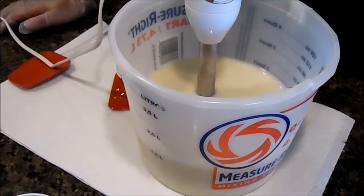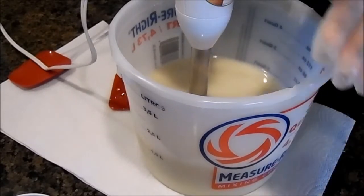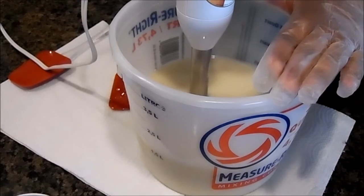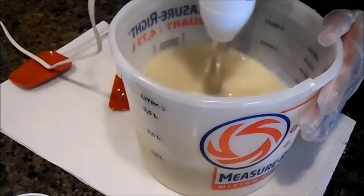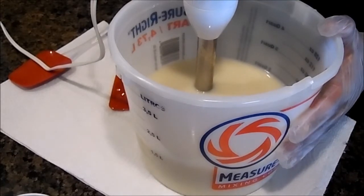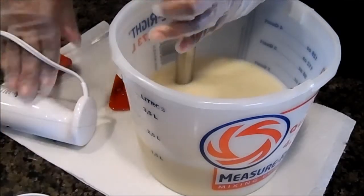Hi guys, it's Ingrid with Spot Treasures, and today I am making a soap called Amazing Grace. It has Italian bergamot, lemon, citron, neroli, musk, and cedarwood. I wouldn't say it's a feminine scent at all — it's more of a unisex scent, especially with the musk and the cedarwood in it.